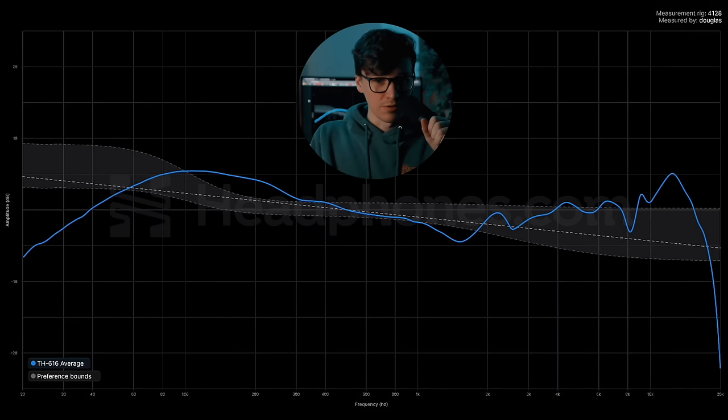Let's talk about objective sound and frequency response. I've got a graph pulled up here. If you want to know more about these types of measurements, I'll have a video linked down below in the description. I'll also show a raw graph at some point. This was measured on the Brüel & Kjær 4128C head and torso simulator. This grayed area you see is the average listener preference — it's similar to what you'd get with the Harman target. And here we go.